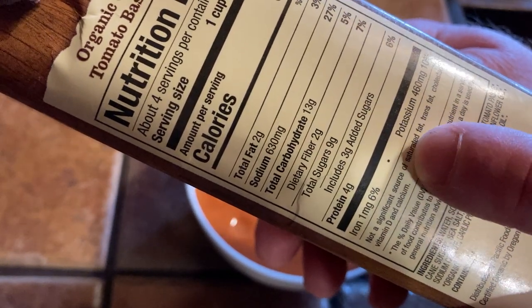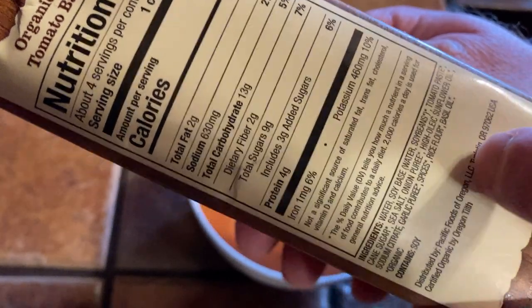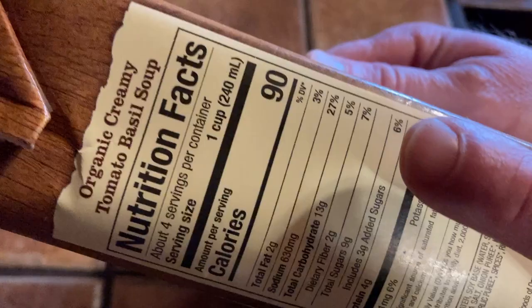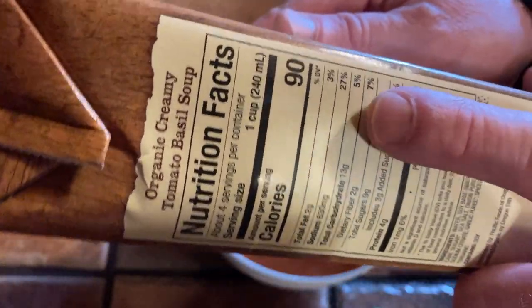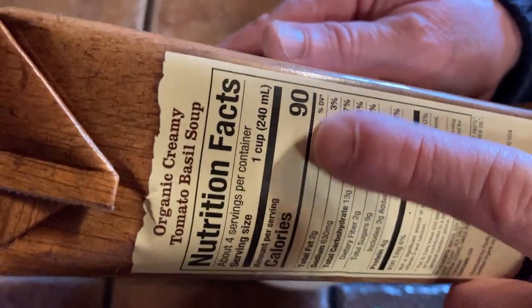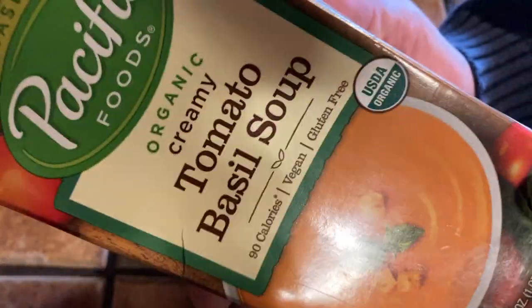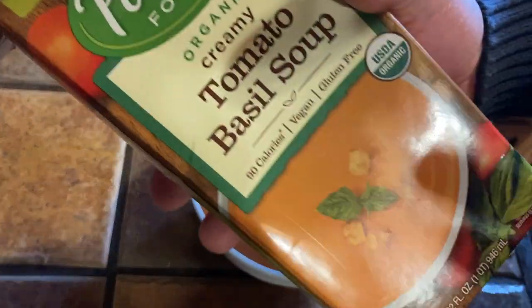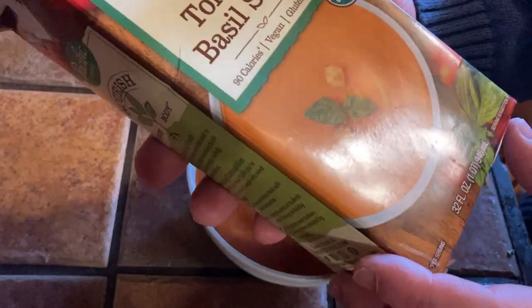Four grams of protein. It's got some potassium, and there are the ingredients. Sodium is 27 — that's always something I look at. That's per cup, so multiply that by four for the entire container. The nice thing is you don't have to eat the whole container at once; you can put it away.